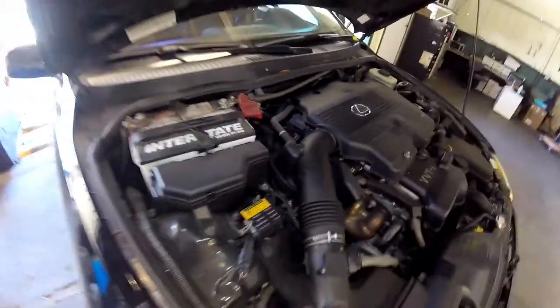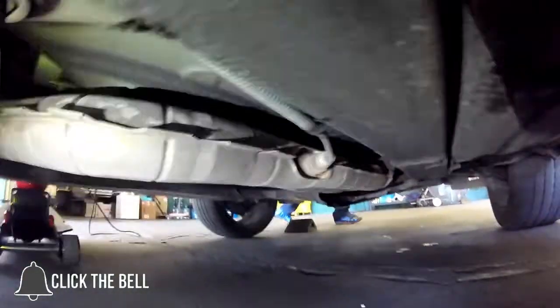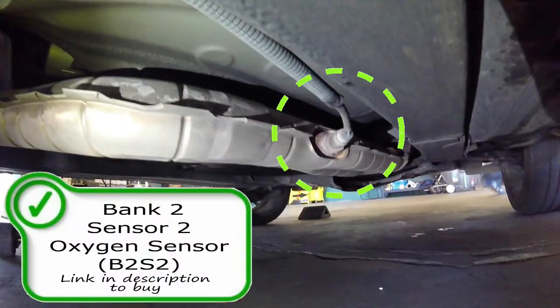The post-catalytic converter oxygen sensor will be under the vehicle right around where your passenger's rear end would be. You might need to jack up this side to get to it properly. Here is the location of bank two sensor two oxygen sensor or air fuel ratio sensor. Link in the description to purchase one as well if needed.